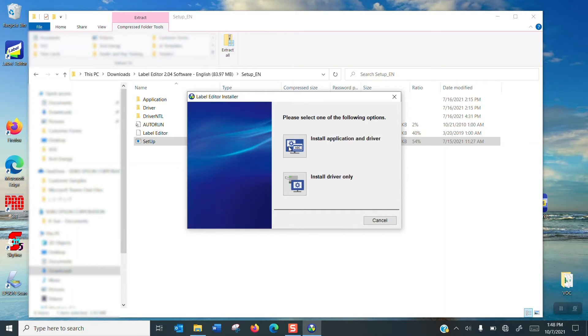It asks: do you want to install the application and the driver, or the driver only? That's what we want to do — driver only. So we're going to go ahead and click on that.